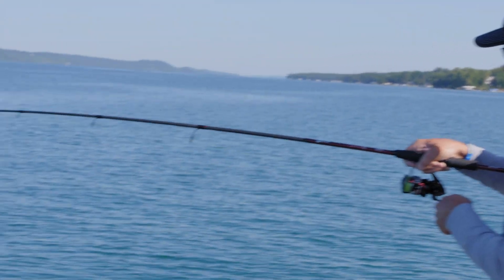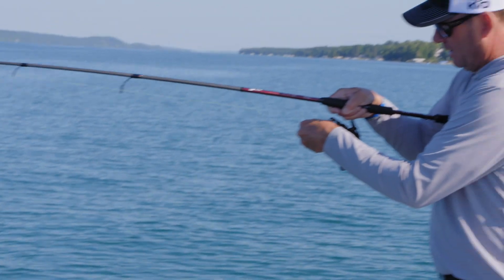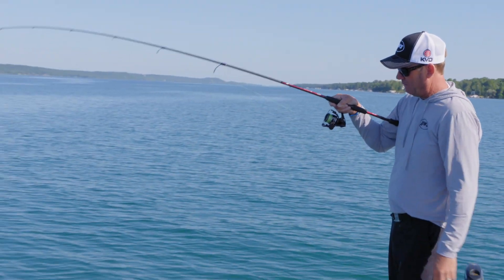You can see it's got a lot of taper to the tip, and I still got a long rod that moves a lot of line, but I've got a ton of backbone to this rod. I still match it up with a 300 series KVD reel.